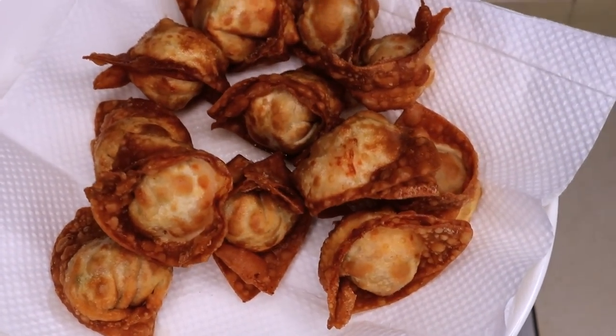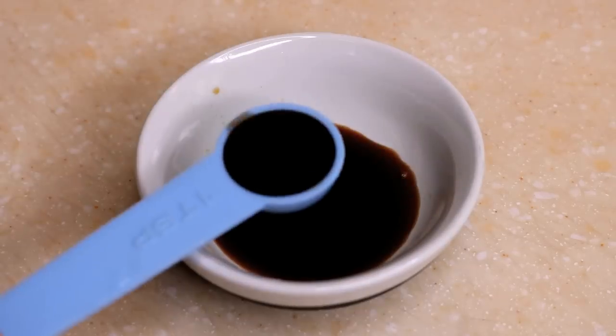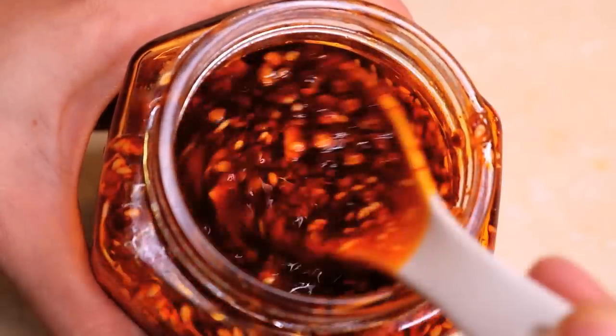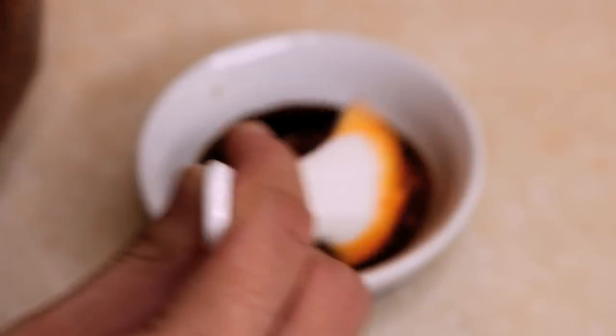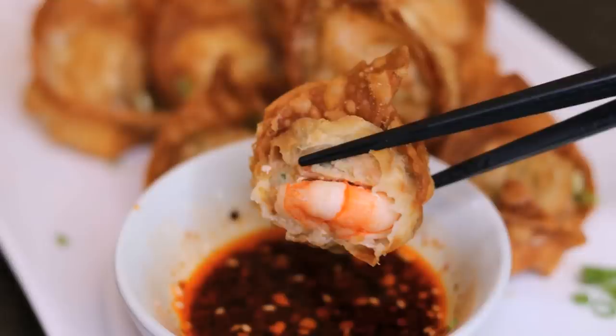Now let's make the sauce: 1 tbsp of soy sauce, 1 tsp of Chinese black vinegar, 2 tsp of Sichuan hot chili oil. I have a video about how to make this chili oil — check that out. My mouth is watery now.